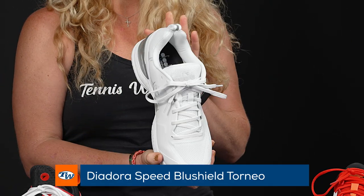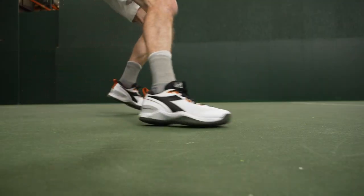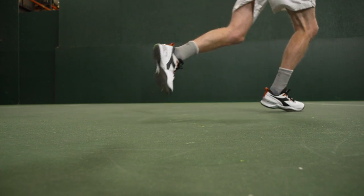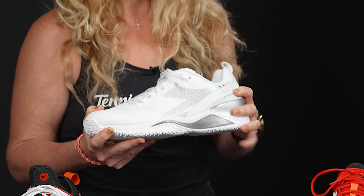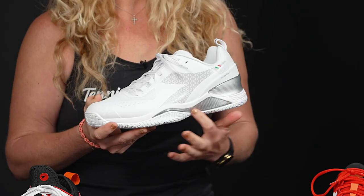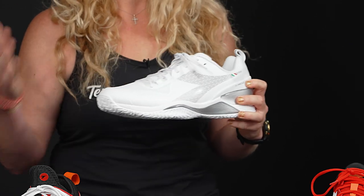The next one I want to talk about is the Blue Shield Torneo. It might look very familiar because formerly it was called the Speed Blue Shield 5 AG — the AG just stands for all ground, meaning it can be used on any surface, specifically hard court. They've simplified it and we're just going to call this one the Blue Shield Torneo. Blue Shield is the midsole technology, so it's not the name of the shoe per se, as we see Blue Shield in some of the other models too.